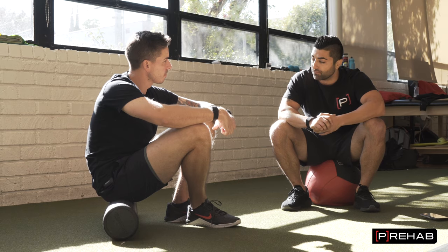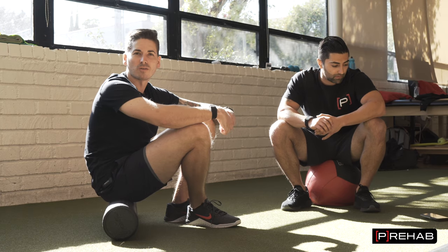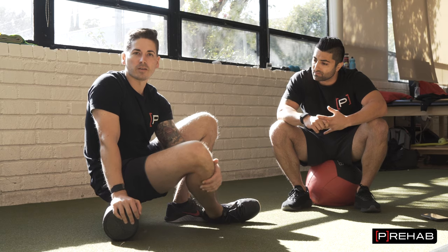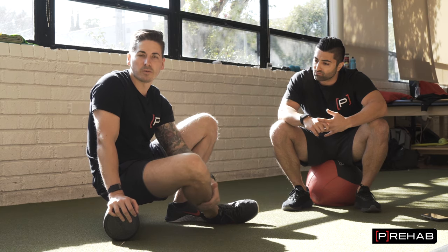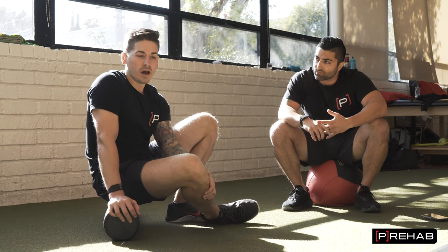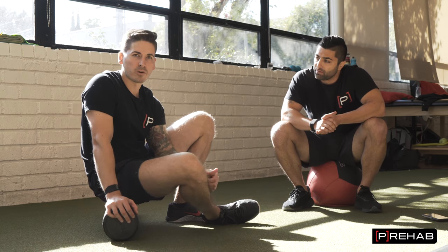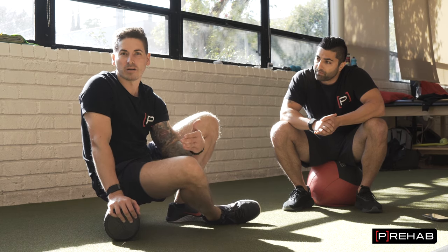So how often should someone foam roll? At the end of the day, you shouldn't spend an hour a day foam rolling — there are likely better things you can do with your time. It really comes down to why do you like foam rolling and what does it help you with. If foam rolling before your workouts helps you get deeper into your squat, or rolling your low back after deadlifting because your back feels sore and stiff helps you go about your day, do it. But the more important question is: why are you foam rolling all the time, and is there something you could be doing for a better long-term fix?